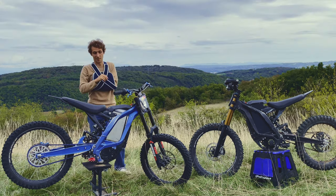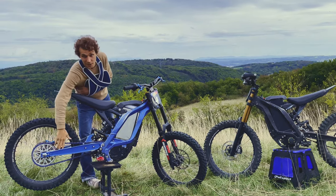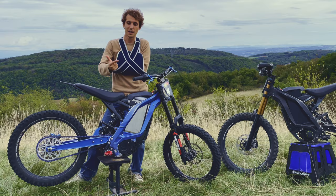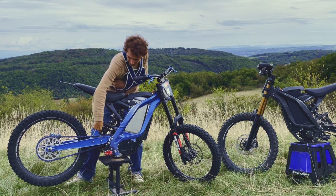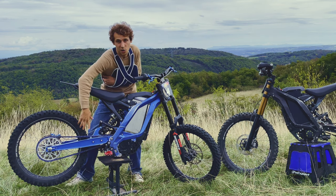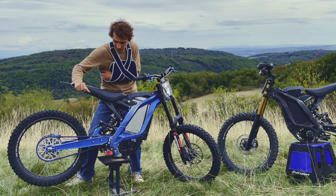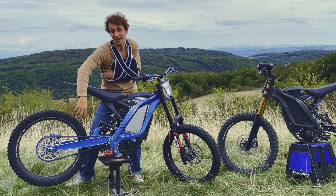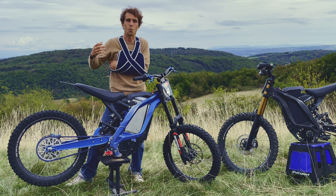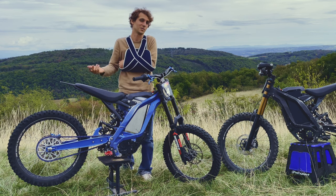The last frame upgrade is the swing arm. The stock swing arm, especially if you ride hard with a lot of power, is very fragile — it will break on the reinforcement bar. This is a swing arm we are currently developing; it's almost finished, we need a couple more weeks. It improves handling because you get super precise feedback from the terrain. It is way more rigid, and the bike feels almost like a full-size dirt bike.